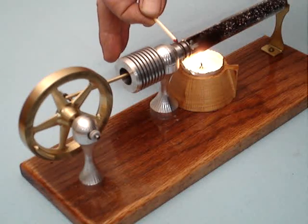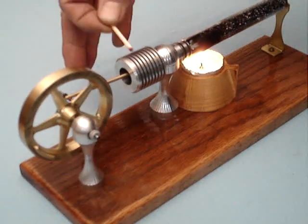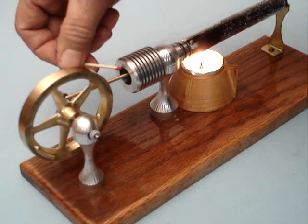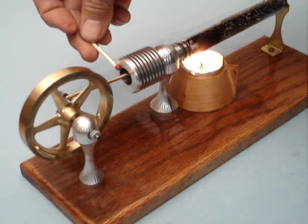I wanted the choke tube to be removable so that when I bored the cylinder, I didn't have to bore a blind hole — I could bore right on through. The cylinder is bored into the aluminum with a 600 thousandths diameter.